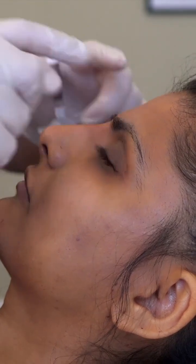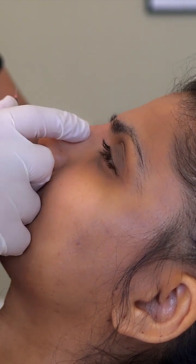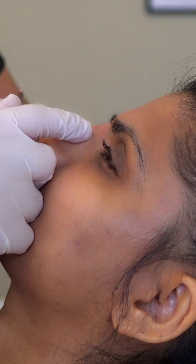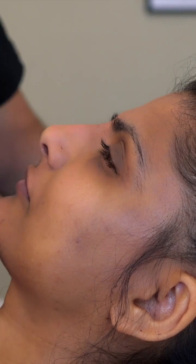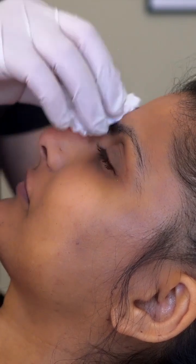It's also worth checking the capillary refill — checking the blood supply by pressing ideally for at least three seconds, ideally five, then releasing to see the blood supply coming back, especially to the tip of the nose. Everything looks great, so thank you so much.